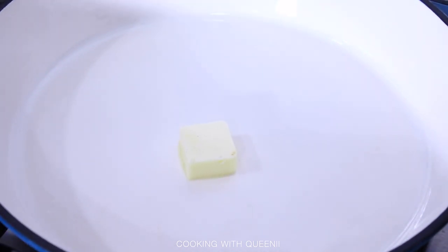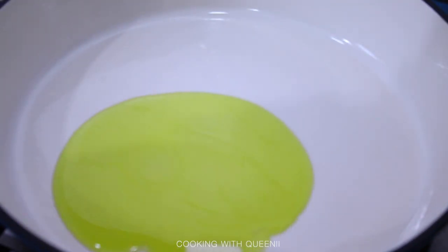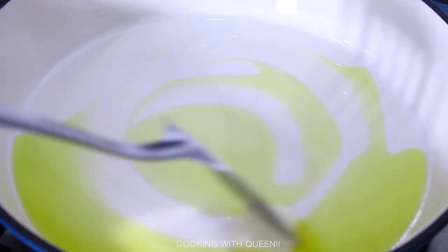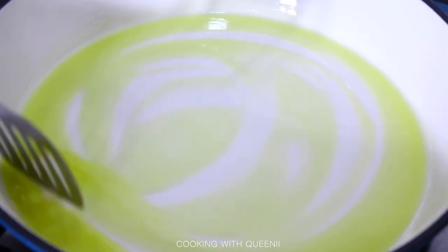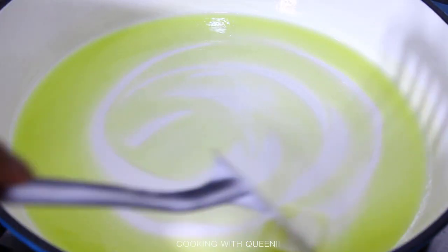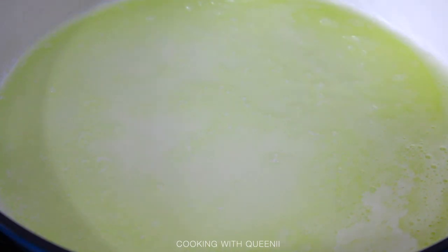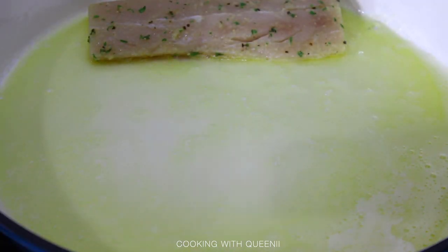Make sure your pan or frying pan is on medium-high heat. Add one tablespoon of butter and some olive oil — I like the flavor they give the fish together. Wait for them to melt and get nice and hot; you want a good sear on the fish without burning it. Once the butter and olive oil are hot and melted together, start laying in your fish fillets.